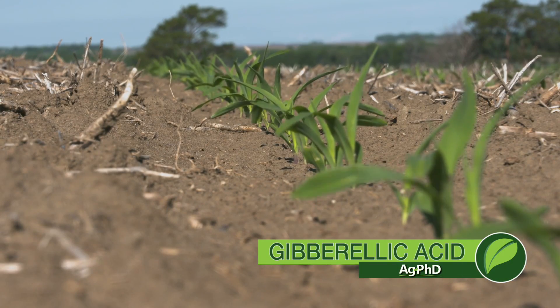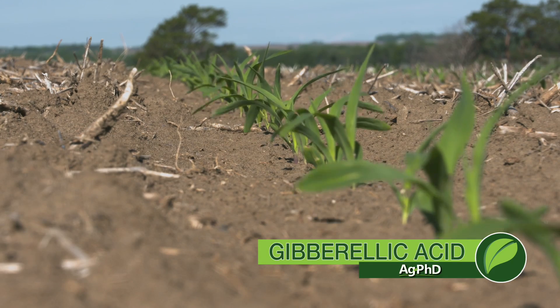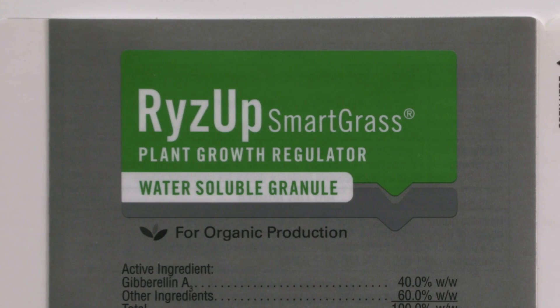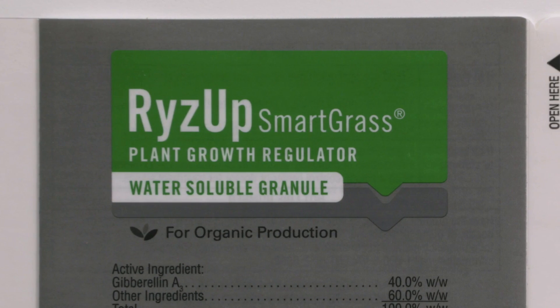What if you could influence plant growth early in the season? Could that lead to an impact all year long? Well, of course it can. We're going to talk about one of those things — gibberellic acid — that could influence early season growth in certain crops.